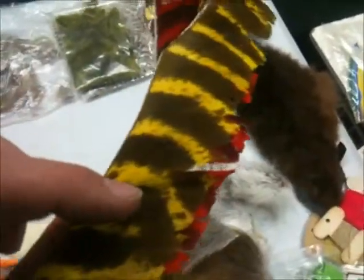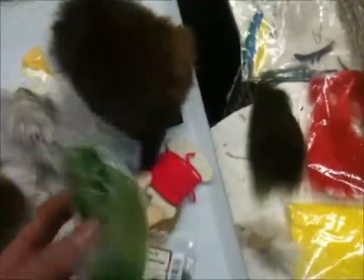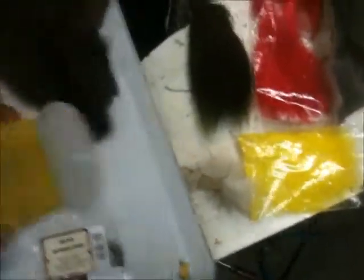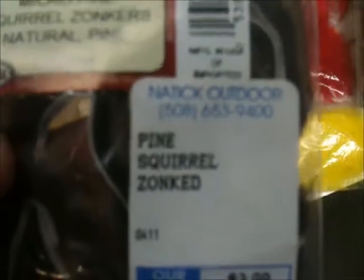Then I have dyed turkey quill. Then I have more rabbit fur. I'm pretty sure this is beaver. Got some rubber legs. This is my chenille. Pine squirrel. And I have deer tail.